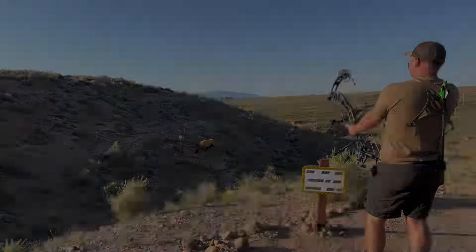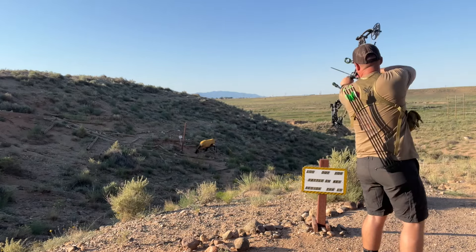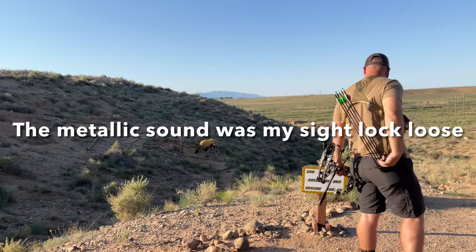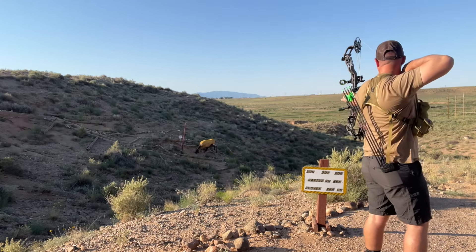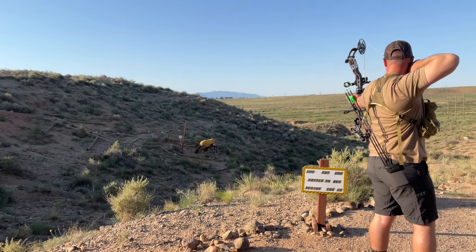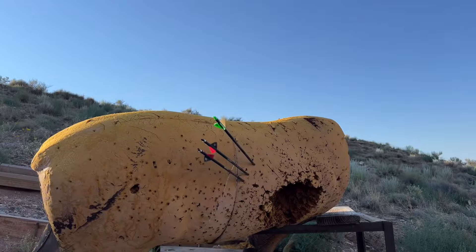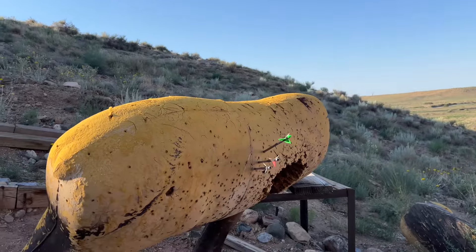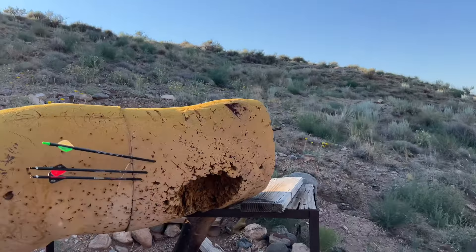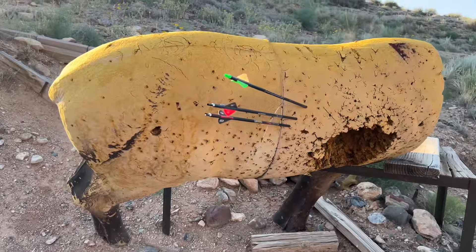22 yards on our first target. We're just going to take three shots at that one. There's the shots — you can see how quartered away this thing was, so that's pretty good shot placement right there. What's left of this elk anyway, its head's laying down there. Let's get to the next one.